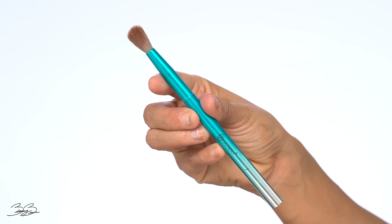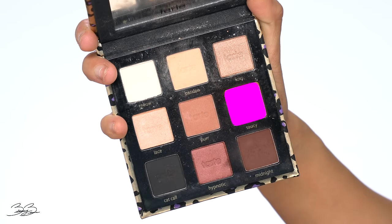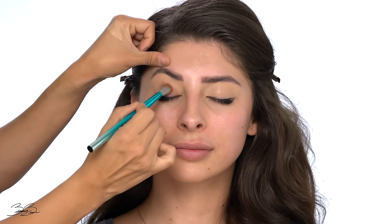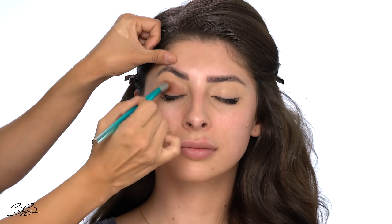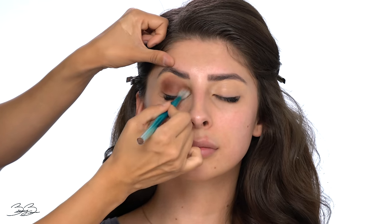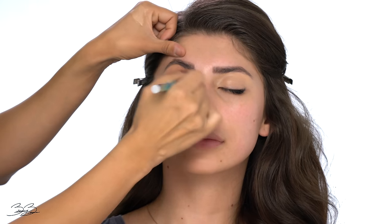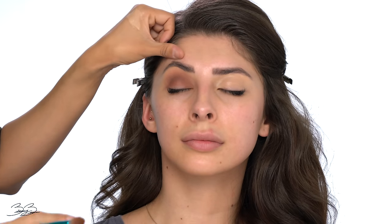The first step to this eyeshadow look is taking our nice bronze palette — this is the Man-Eater palette from Tarte Cosmetics. It has some really pretty rich brown shades, which I'm going to use to create a beautiful smoky brown eye. Picking up a BH Cosmetics number seven brush, I'm going into the color Saucy and placing it into the crease. I pack the color on for placement, then buff it into the eye in windshield wiper movements until everything looks nice and flawless.